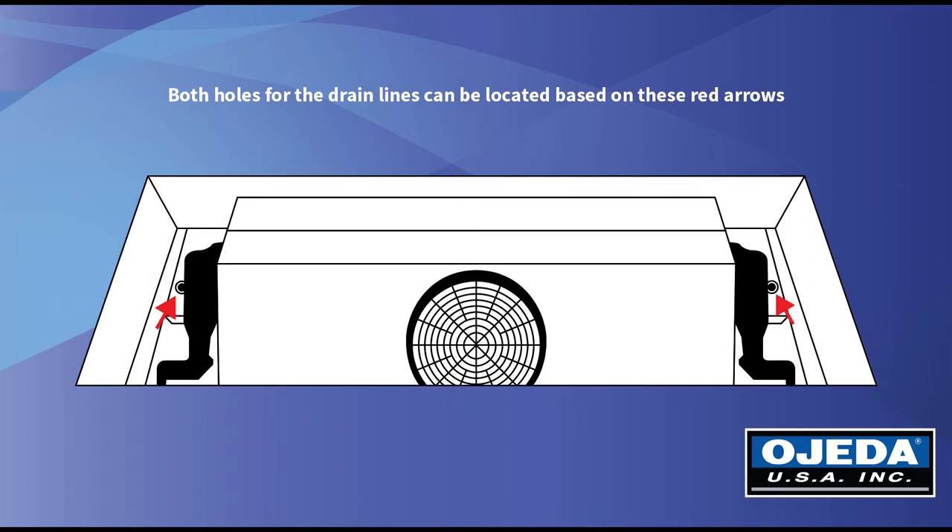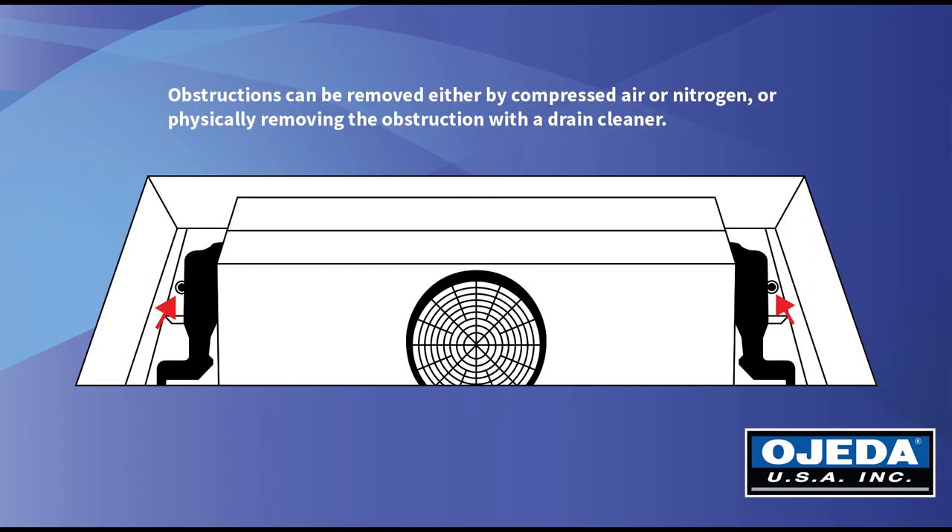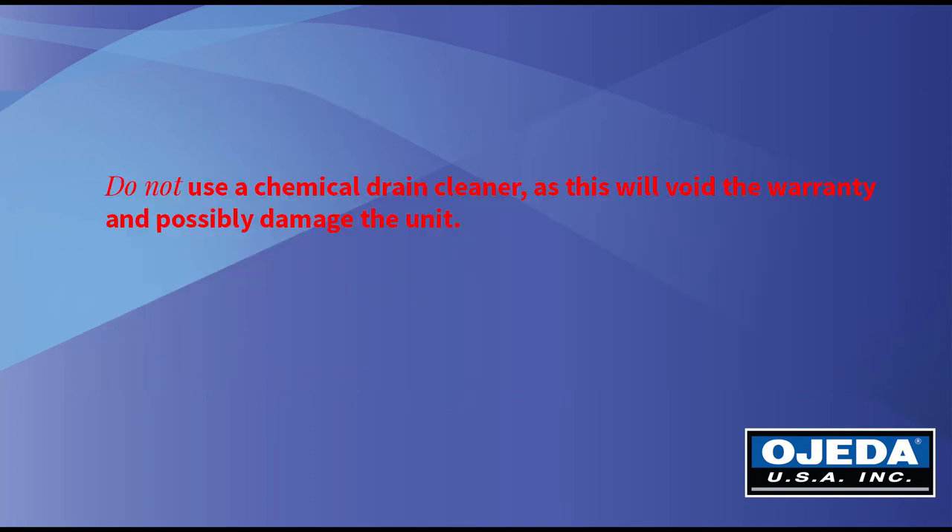Obstructions can be removed either by compressed air or nitrogen, or you can physically remove the obstruction with a drain cleaner. Do not use a chemical drain cleaner as this will void the warranty and possibly damage your unit.